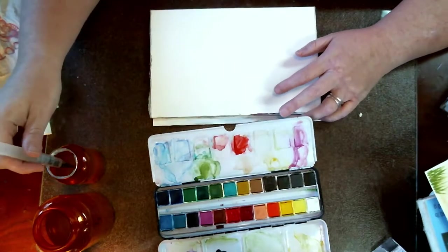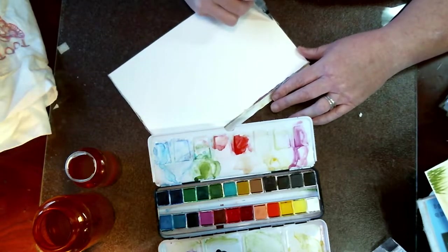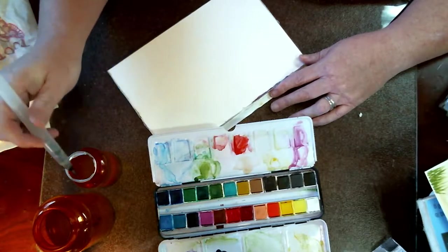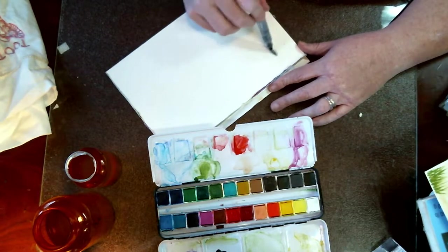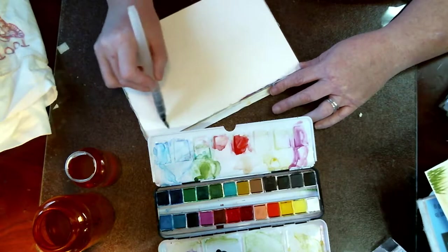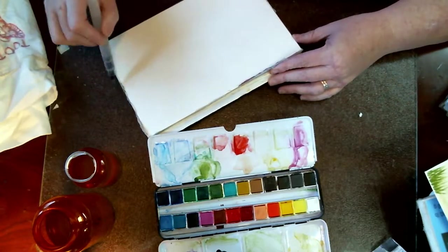With that being said, I just use medicine bottles for my water for watercoloring. And I'm going down here about halfway. I'm just going to get this as wet as I can, and I'm going to even use some water out of my brush.